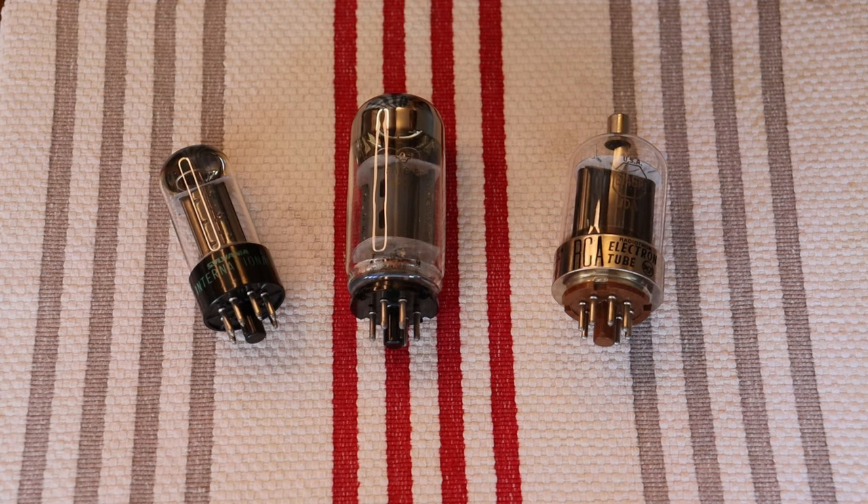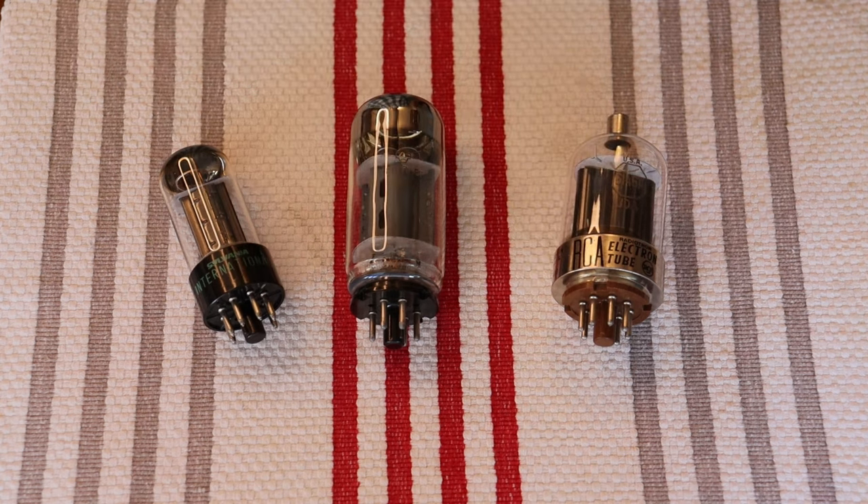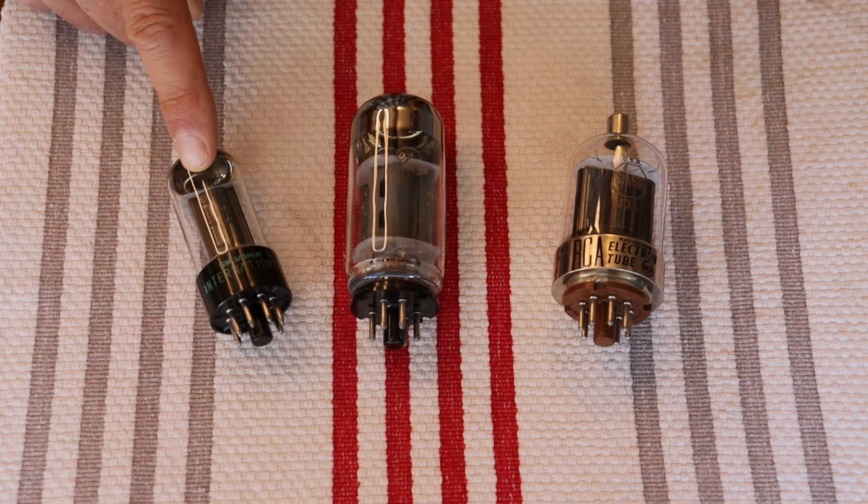In today's episode we're going to revisit the 6550C power tube. But first, caution: electronics and tube amplifiers can have very high voltages present which can be lethal. Exercise extreme caution when working around them. Always consult a professional technician when in doubt.